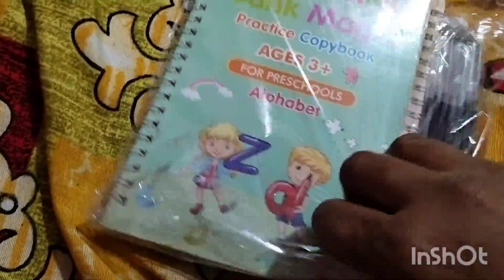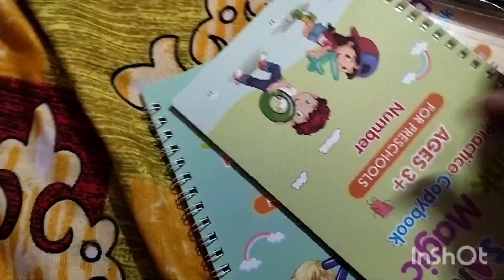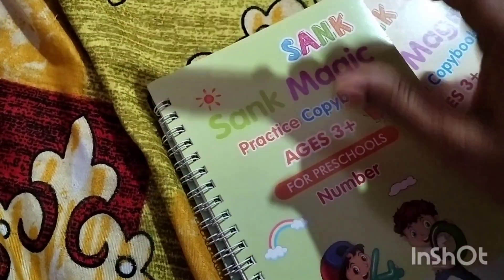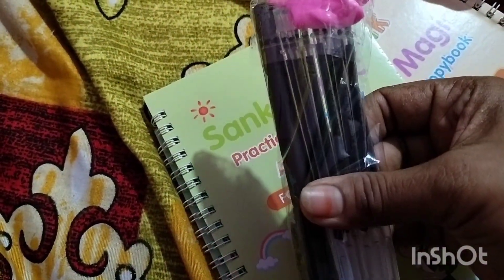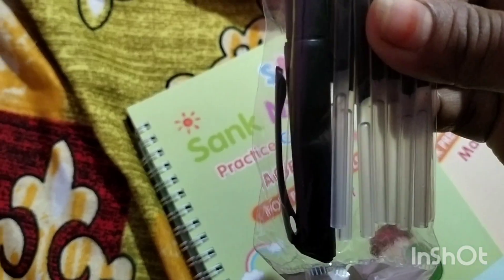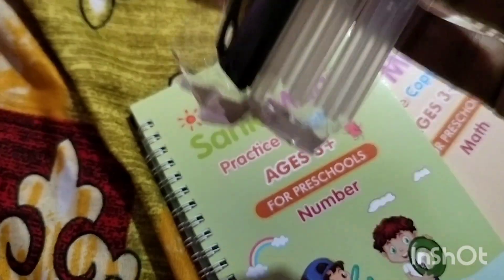I will show you a lot of homework books and practice books. This is Shank Magick Practice books and copy books. This is AES 3+. For this one, we have 10 refills and 1 pen. There is no refill for the pen. But it is a lot of books — you can open it and find it.